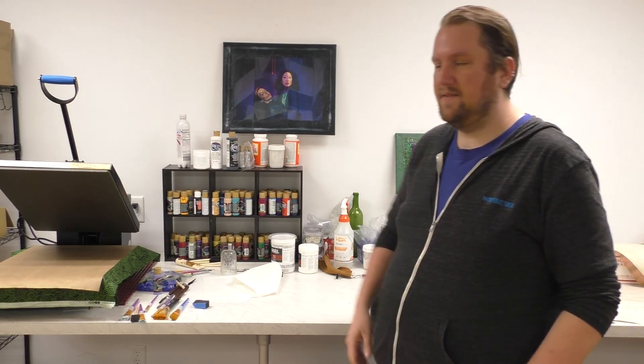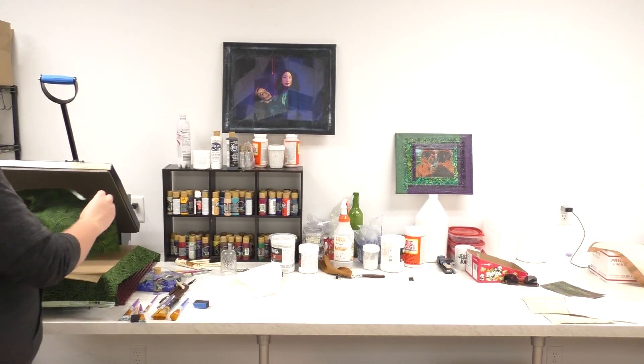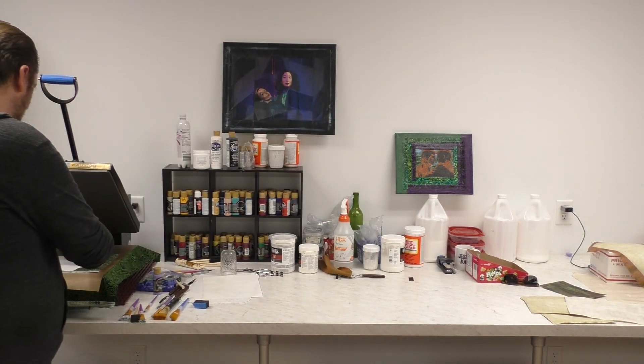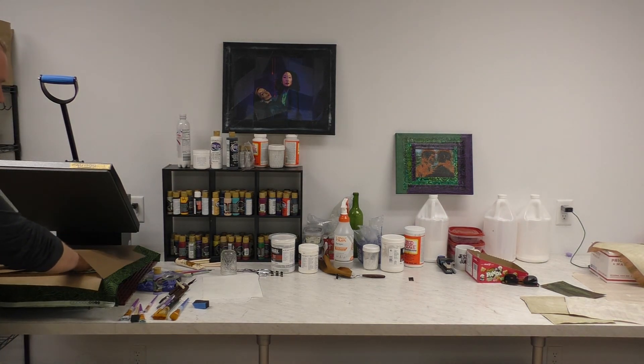All you need to do is have a heat press or iron. I'm using a heat press because I'm lazy and I hoard equipment. Put your piece of fabric down, put your heat and bond on top of that. Pressing cloths — it's all about the pressing cloths. Don't do this without a pressing cloth; you'll ruin something.